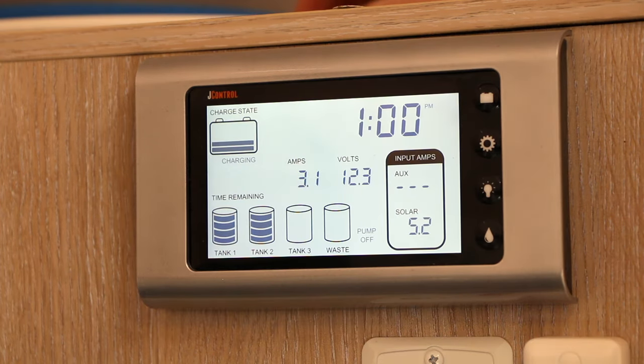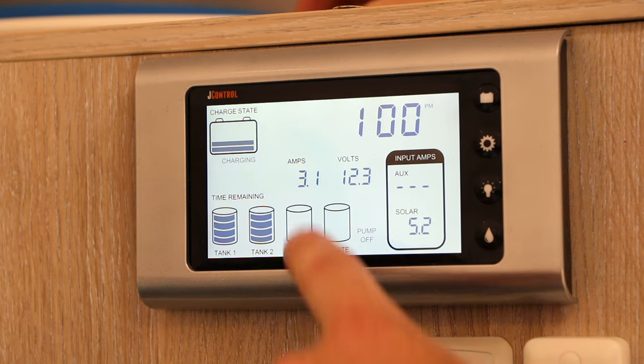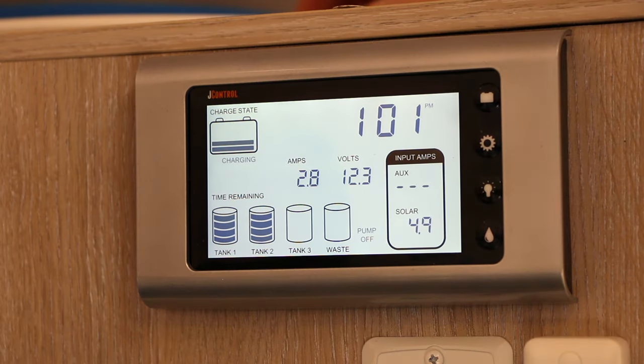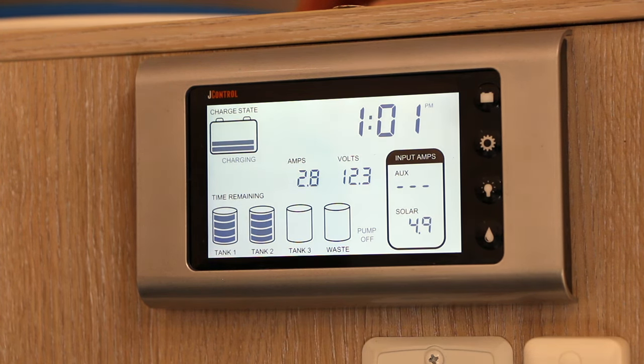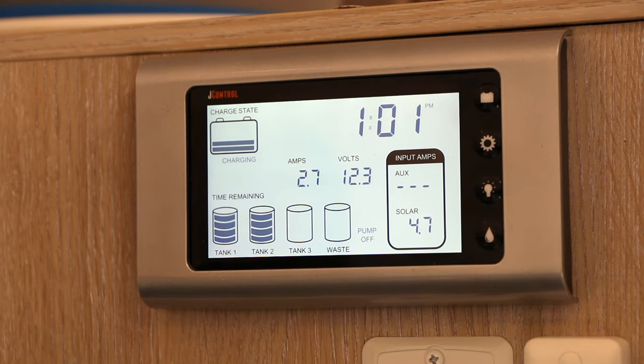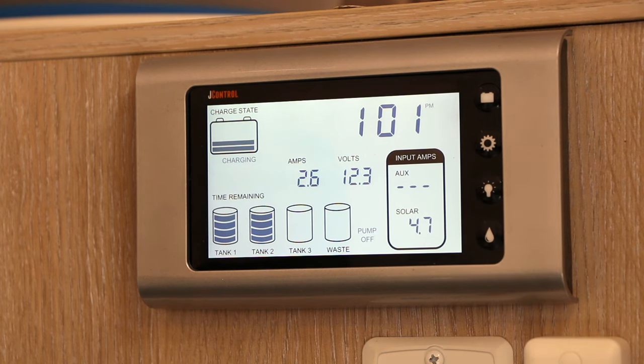If you add accessories like fans or diesel heaters and wire them straight to the battery, they won't show up through the J-control system and you won't get an accurate amp reading. To fix this, wire your negative terminals through the J35 charging system — this allows it to track how many amps are being drawn and include that in the overall power draw, giving you an accurate time-remaining estimate while camping off-grid.